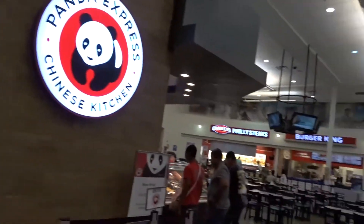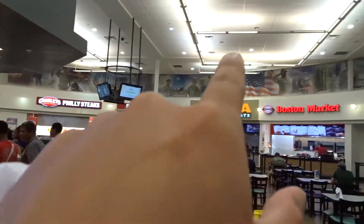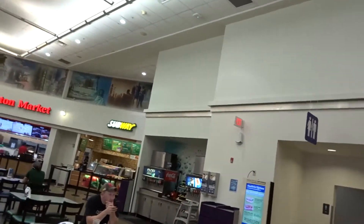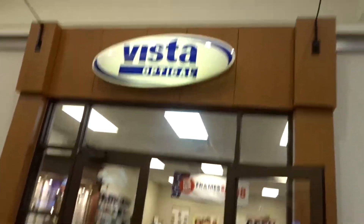They have a Panda Express - it's new. They've got Charlie's, Burger King, Qdoba, Boston Market, and Subway. That's pretty much it. And you've got your optical place and a bunch of other stuff.